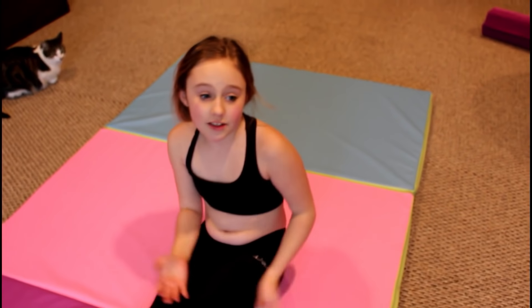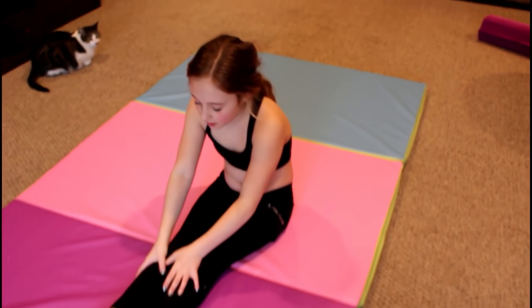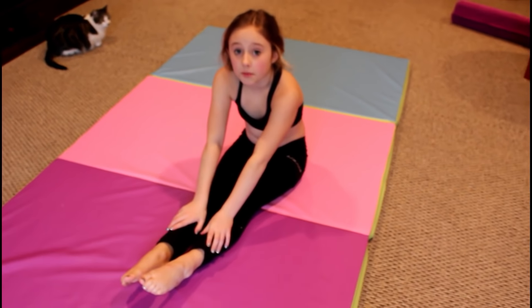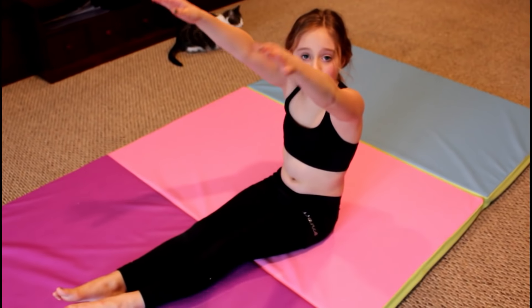Now that we did all those back stretches, to prevent soreness when you're done, we're going to finish with a pike stretch with your toes pointed — just like that.